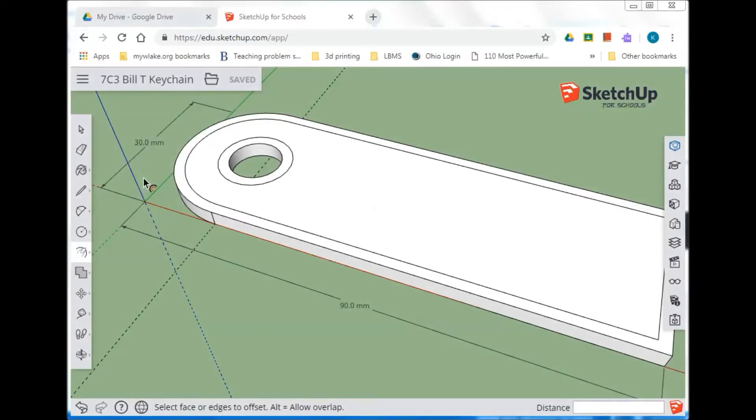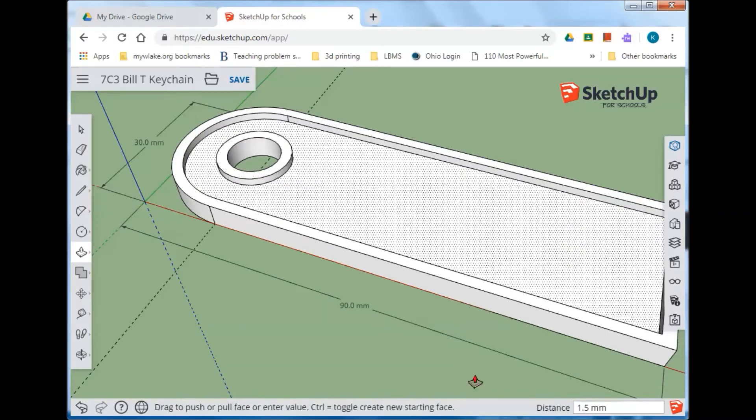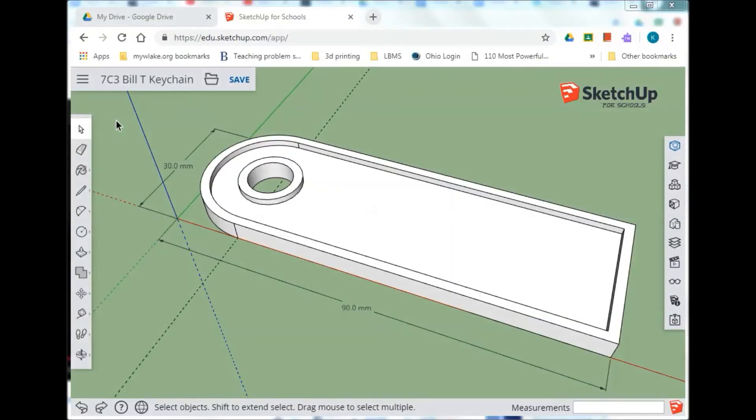There are a lot of little steps — I hope you're doing well. Let's go back to push/pull and raise this inner section up 1.5 millimeters. Click, hold, and drag upward, type 1.5, and Enter. Then do the same for the other section: drag upward, type 1.5, and Enter.